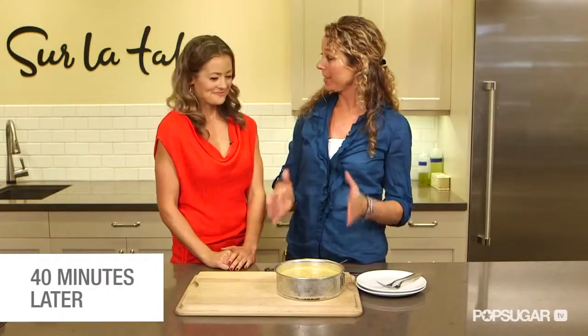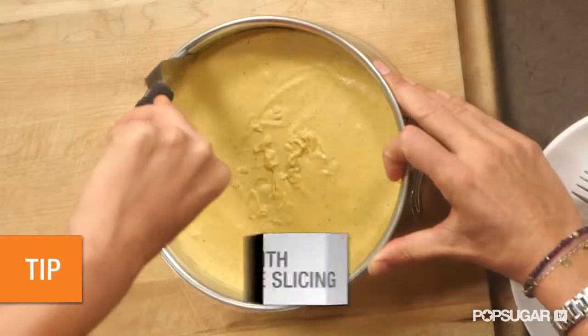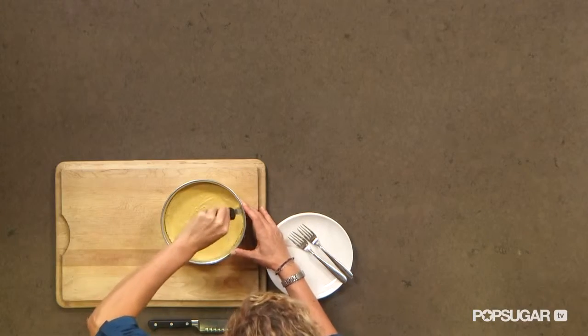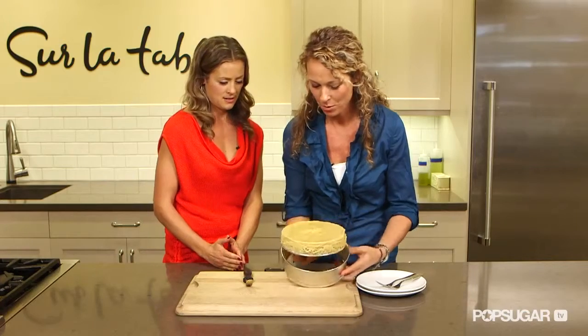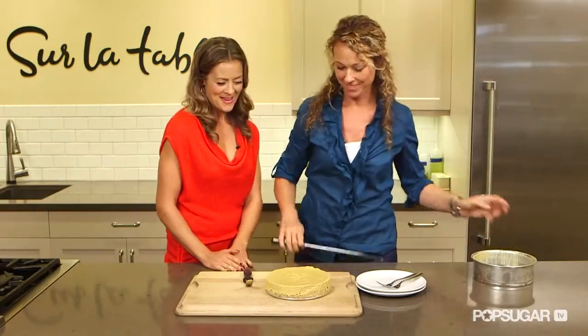So the cheesecake's ready — it's firm. I took it out of the freezer. And I'm just going to take it out of the pan. What you want to do is get a spatula and just go around the edge lightly to loosen it up. Look at that — isn't that beautiful? Looks just like pumpkin pie.